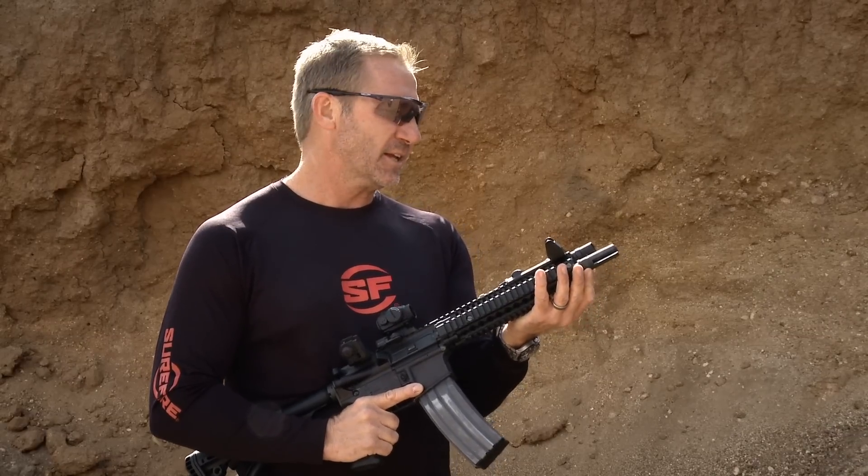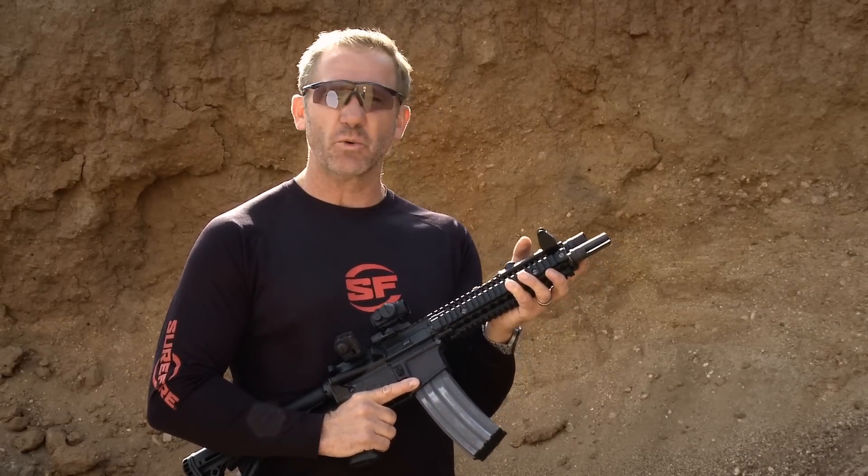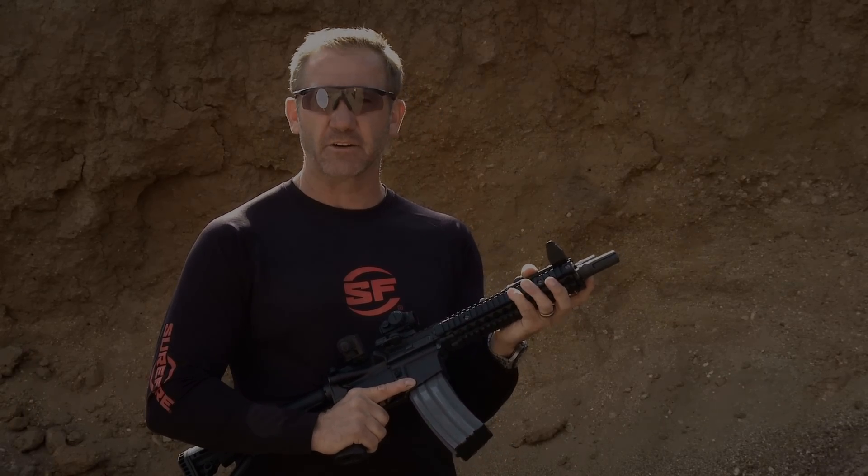Threads are single-point cut — there's no taps being used — and everything is quality control checked at the point of manufacture and again later in the process, to make sure we have the world's ultimate flash hider coming to you.